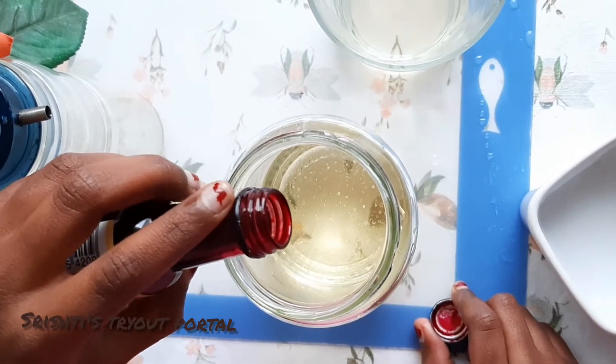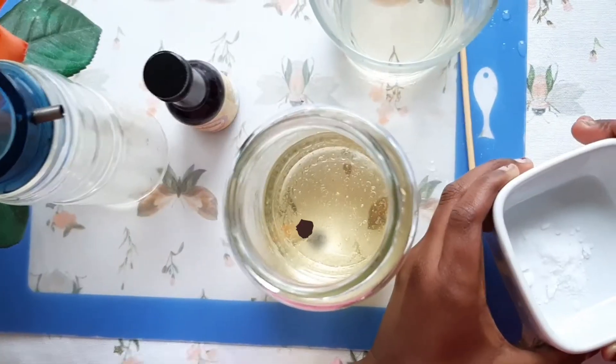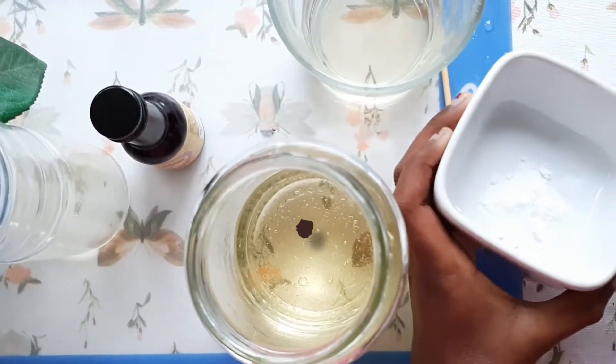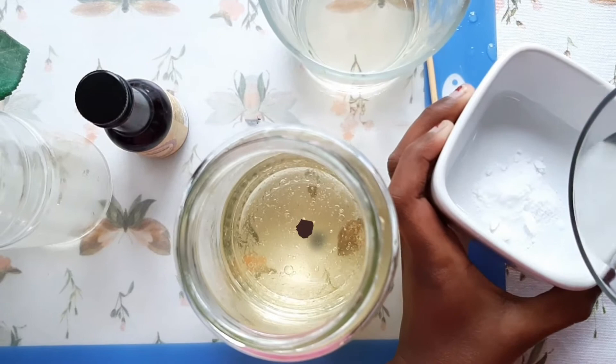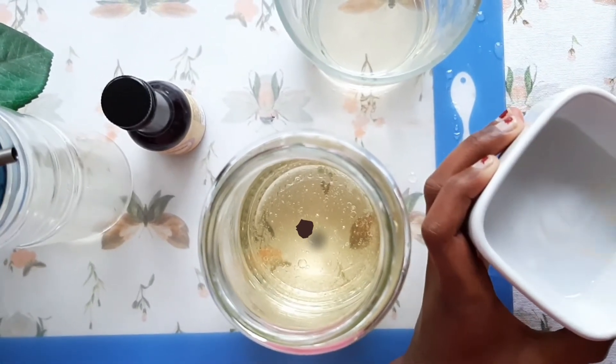You're just going to add about 10 drops of it. Next, you're going to add some water to the bicarbonate of soda. Next, you're going to mix it.